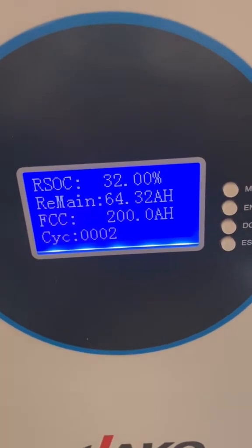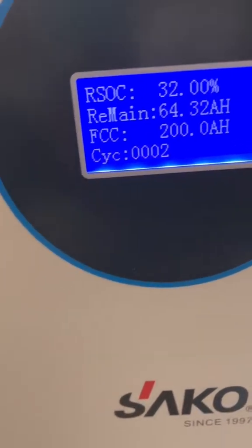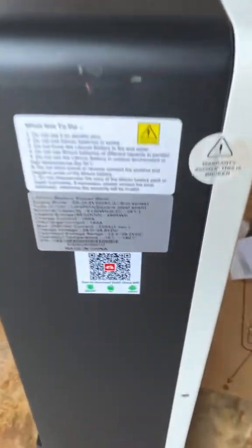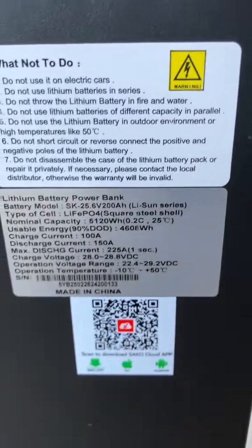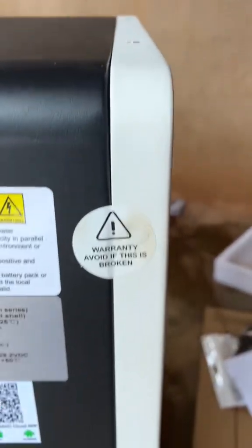This battery came with 32 percent capacity, and I've done two cycles during testing. Here you can see the app. The specification on the back shows 90% DoD. It's still sealed.